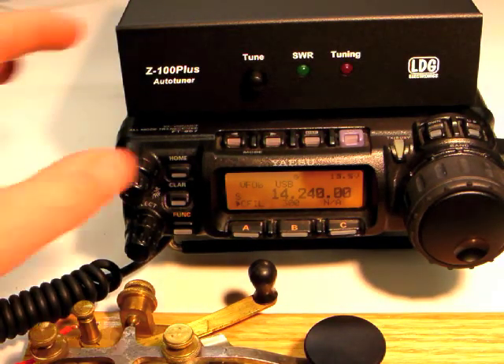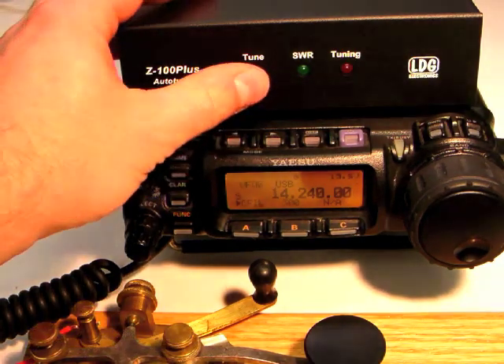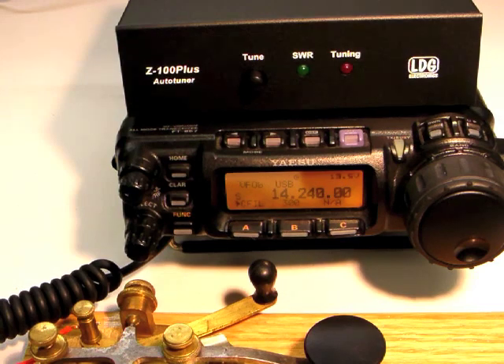To bypass the Z100 Plus, press the tune button momentarily. Press the tune button again to return to active mode.